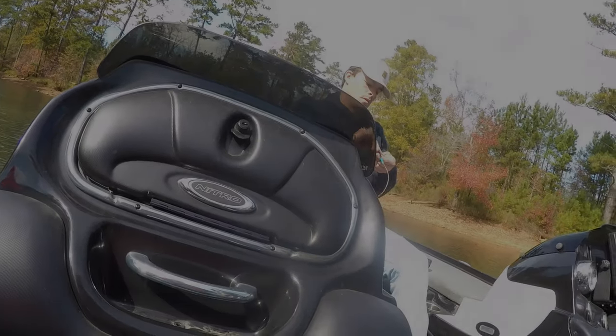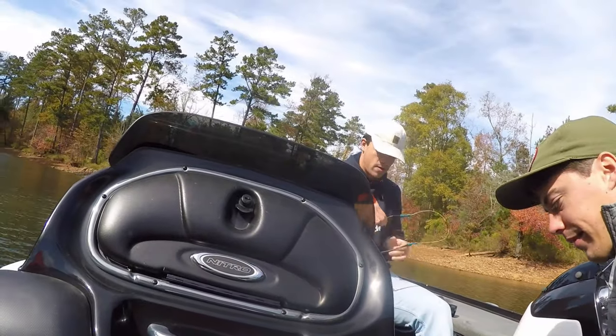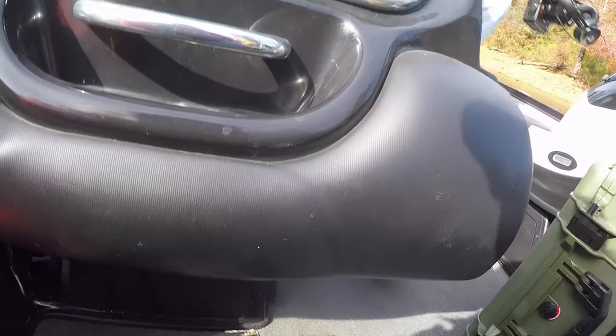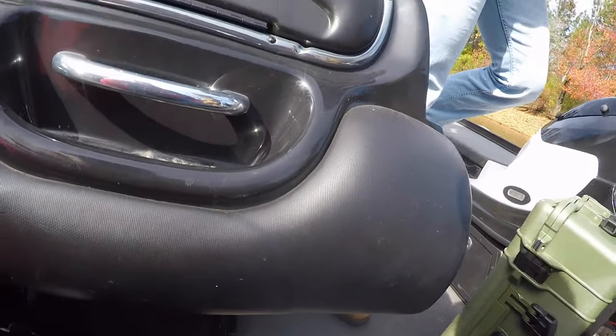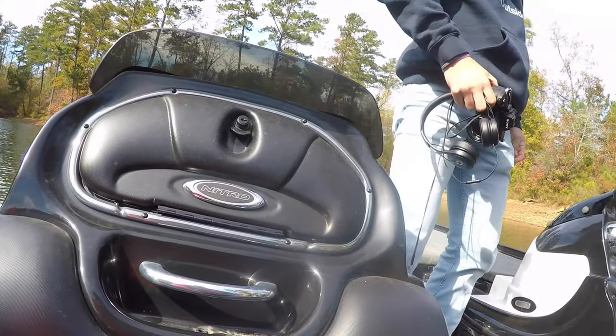Let's set up our little workstation back here. We'll both be on the front of the boat, and I would like to get you guys putting the trolling motor in, grabbing rods, rigging up. So let us just get situated real quick with this.